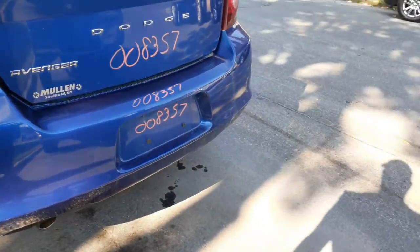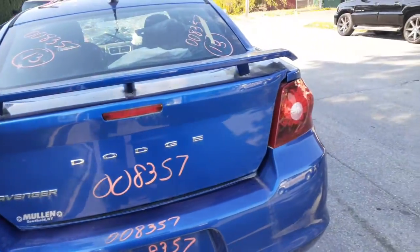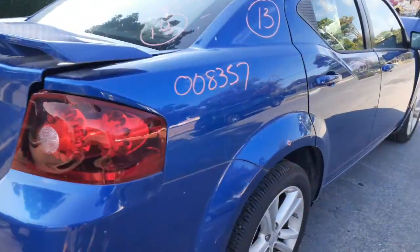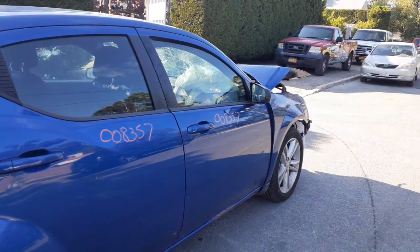Rear bumper is nice and clean with the dual exhaust. Here's your deck lid — it's got the spoiler, rear glass heated. Right rear taillight, again LED. Right rear quarter is nice and clean, couple of very small dings. You do have both right side doors — power window, power locks. Right side mirror, black textured power.